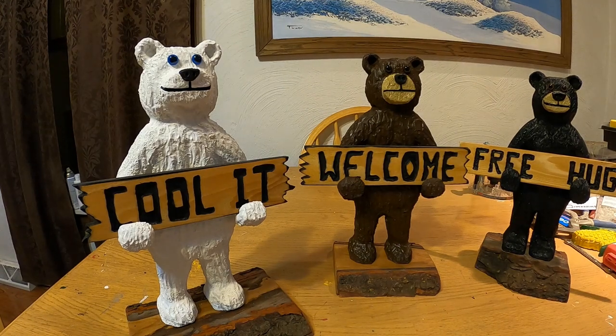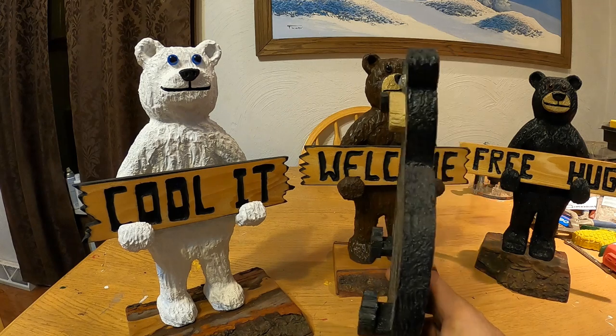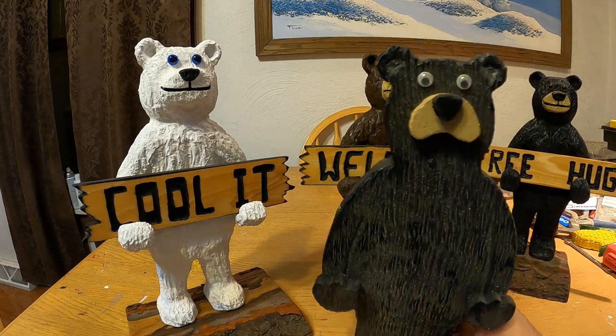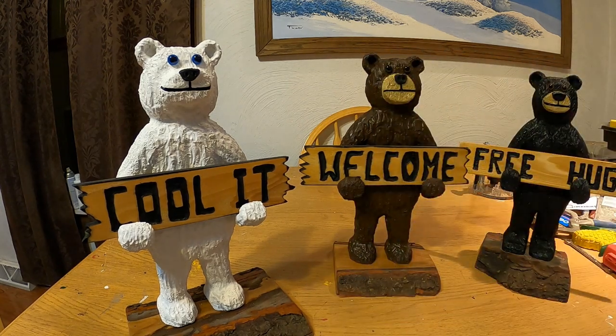We're back at the craft table making some welcome bears. In the past I made a video on making a welcome bear based off a pattern sold through Winfield Collection. He's a little skinny but was a cool project. I kind of wanted to put my own twist on it. There are a million different welcome bears out there for sale, but I wanted something easy to make, fun, cheap, with potential to sell.